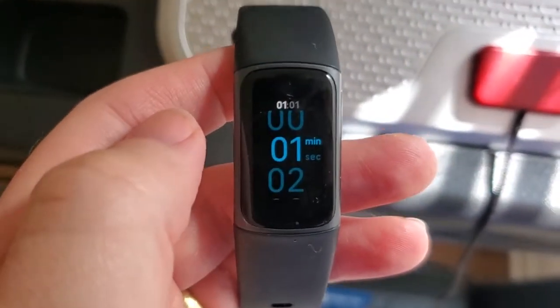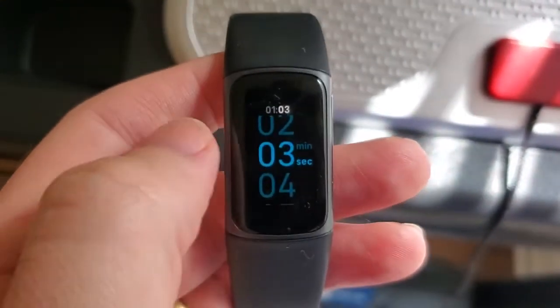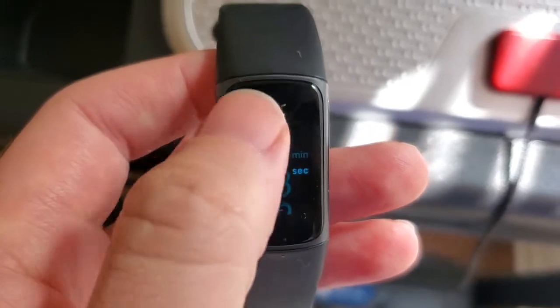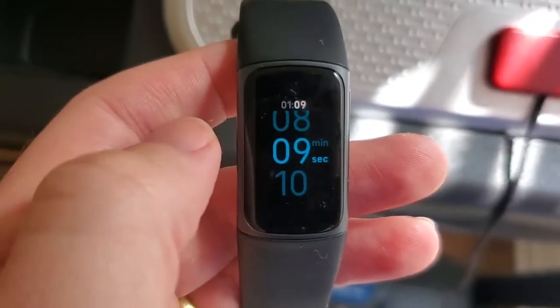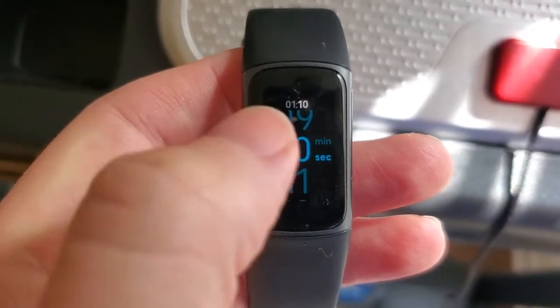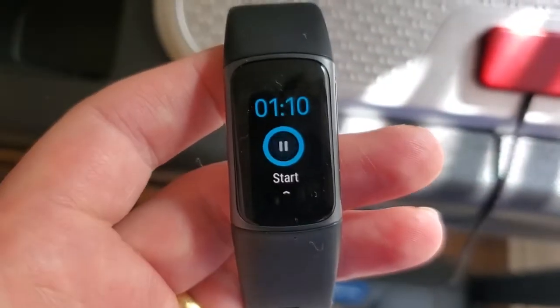So let's say we want to do a one minute and 10 second timer. Just choose the minutes first, then choose seconds. We can just set this — you can see at the top of the screen it's going to show what our timer is set for. When we're ready, we just tap the screen and press again to start that timer.